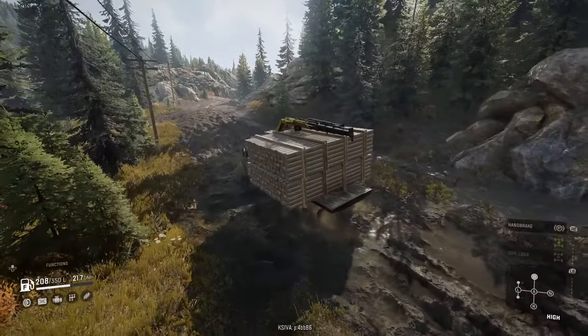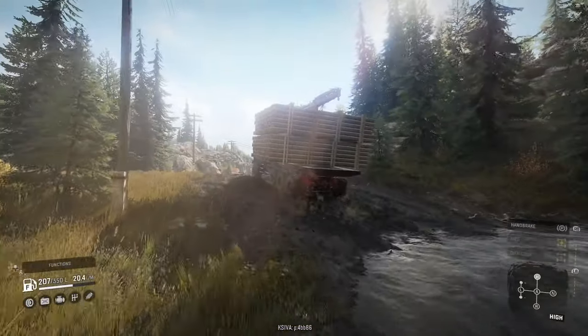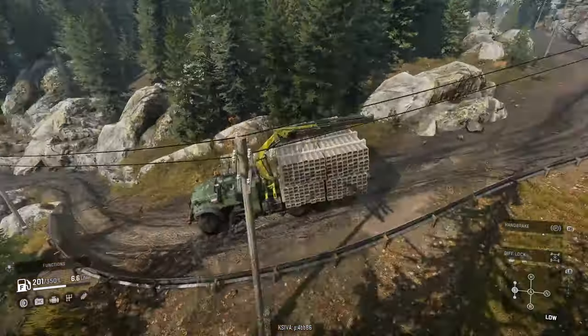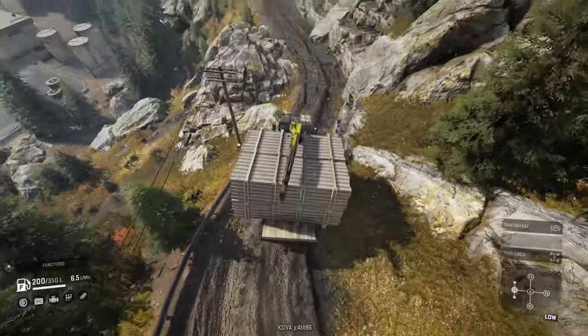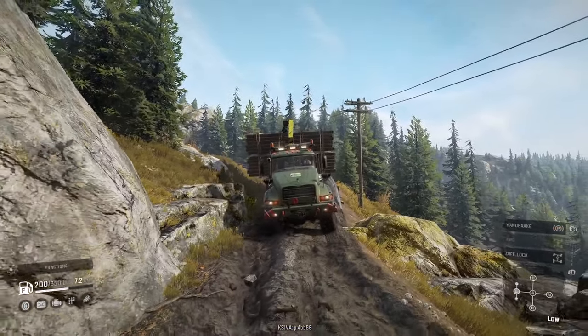I also highly recommend staying in high gear or switching into the low range gears, especially when you're moving downhill. As you can see here, I'm having to thread a tight gap, and if I wasn't in low gear I might have picked up too much momentum from the downward slope and not been able to stop myself.